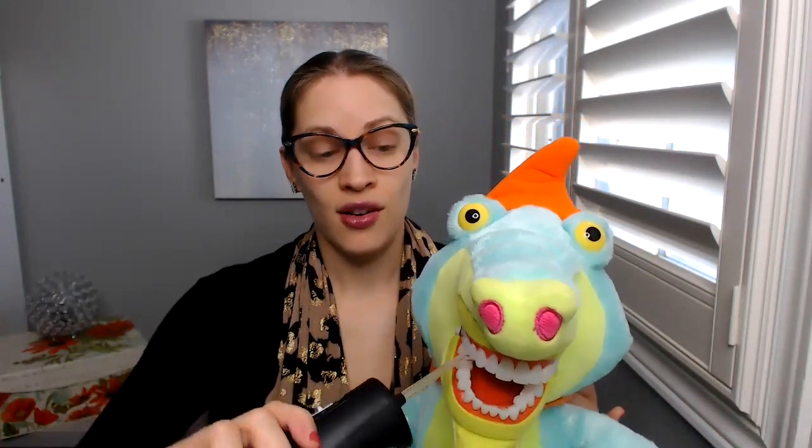Does that make sense to everybody? With this portable one, I can do the top teeth and the bottom teeth without having to change the water. When I first started using it, it took me some time to get used to it, so I probably had to switch out the water a couple of times — but that's okay. It's so much easier to have a portable one. Do all of the outside teeth, top and bottom. With practice, you can do the inside too, which helps to get things as clean as possible.